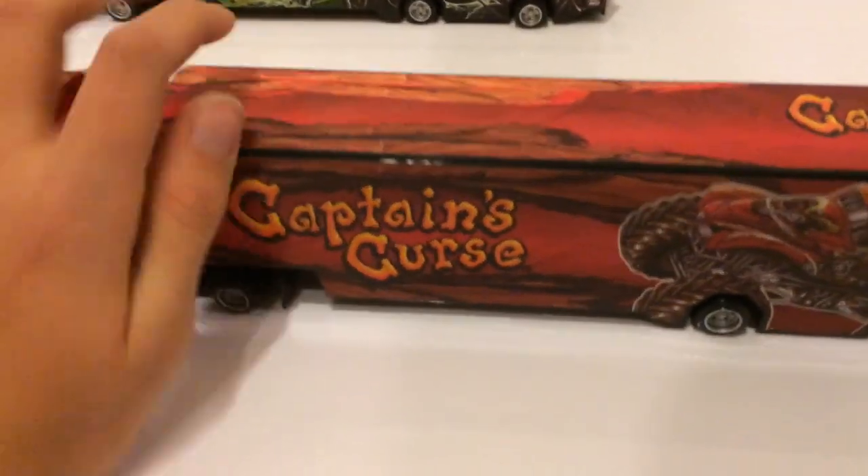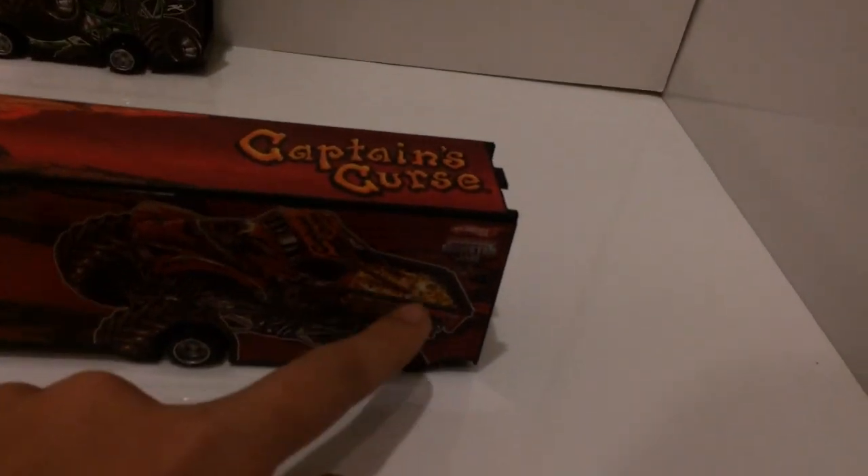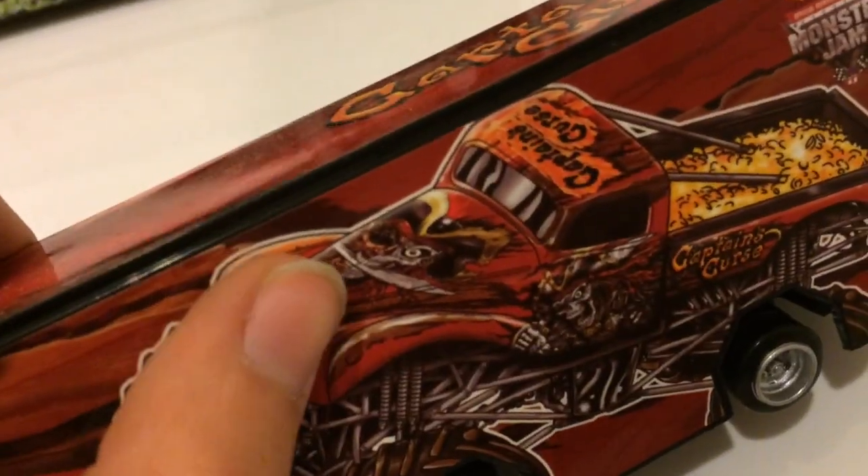Captain's Curse on both sides. This side just says Captain's Curse with, like, wood. Nice red color. It has the monster truck, and then it has like gold in the back. On the top there's like the dark wood and then the other bright wood. Like, if you notice on the Captain's Curse truck, one side is like a skeleton and the other side's like a full man. So this represents that. And then over there just the Captain's Curse. So that's the other one.